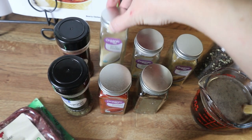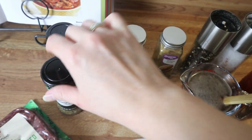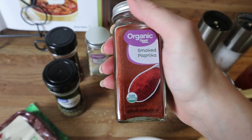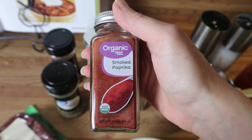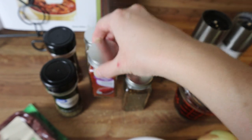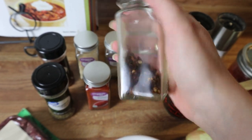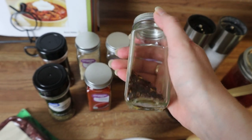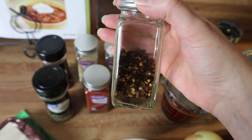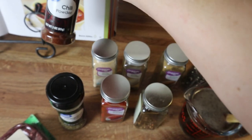I've got some onion powder and garlic powder, some cumin, and some oregano. I'm going to be using smoked paprika — I like that it gives a little bit of that smoky flavor, but you can use regular paprika or just leave it out. I've got some red pepper flakes, which is optional. If you don't want it spicy you can leave it out, or if you want more of a kick you can add some cayenne pepper or chipotle chili seasoning.